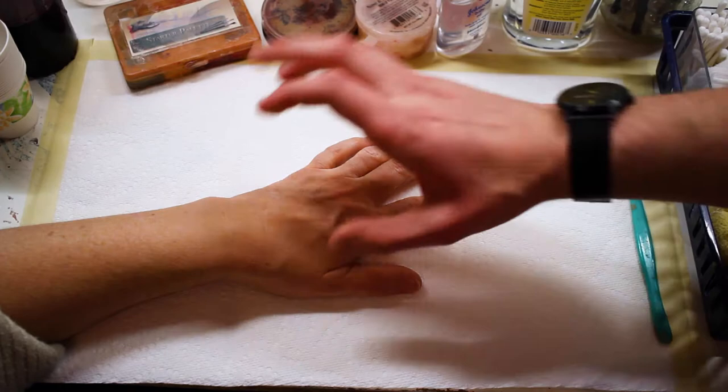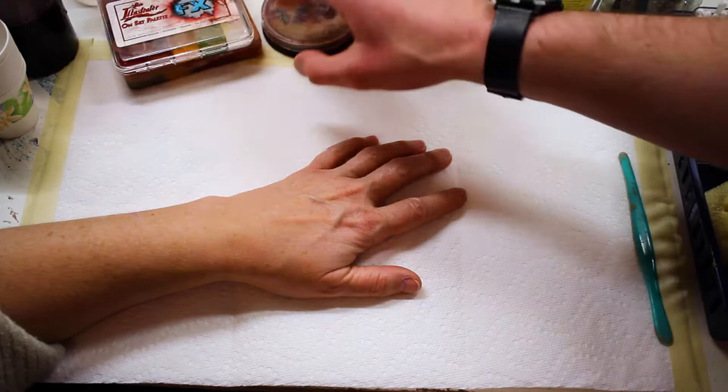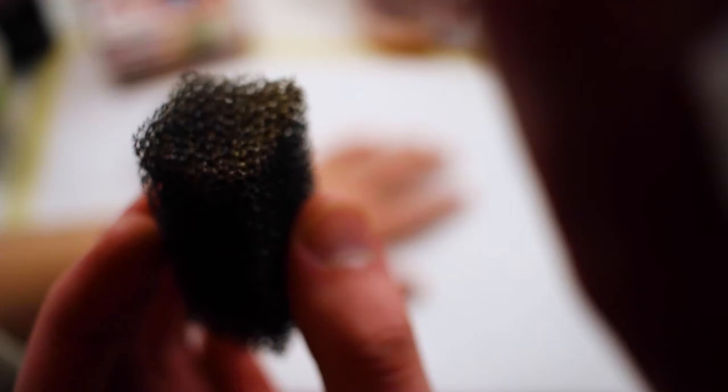This tutorial is going to be a two-parter. In the second part, I'm going to be using alcohol activated paints — this is Skin Illustrator. But for this part, I'm going to be using a bruise wheel. I believe this is Mehron brand, and as you can see I've used it quite a bit throughout the years. It has all the colors that we're going to need. And to apply it, I'm going to be using a stipple sponge.